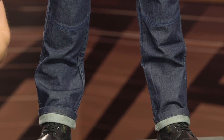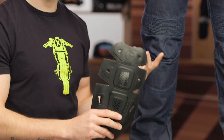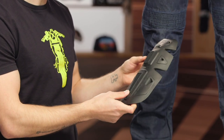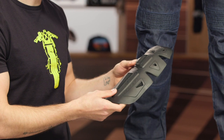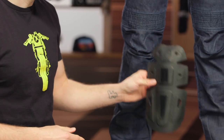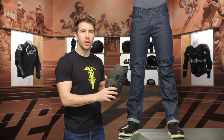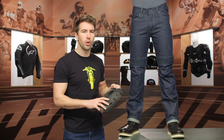You do have a Cordura denim main construction, and you're getting CE Level 1 protection at the knees. I did want to point out I stole the armor at the knee — that's why this one looks a little off. I've got it right here in my back pocket, and this is CE Level 1 multi-tech armor. Personally, I actually like the Warrior Light armor they use in their jeans — I think it's a little bit softer and moves a little bit better — but this is adjustable. You can actually fine-tune where it's placed inside the riding jeans, so in that riding position, you can make sure it's hitting and protecting you in the right spot.